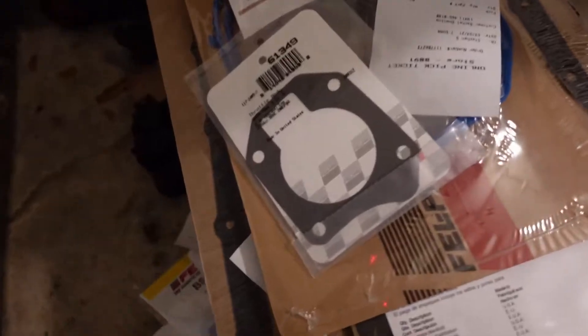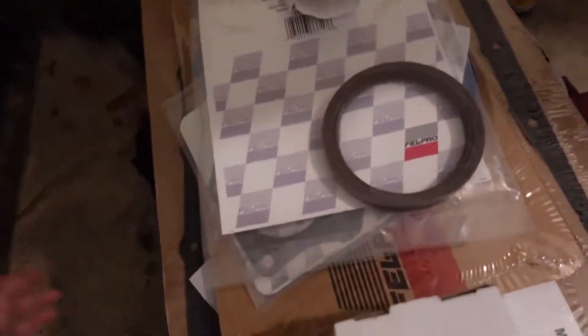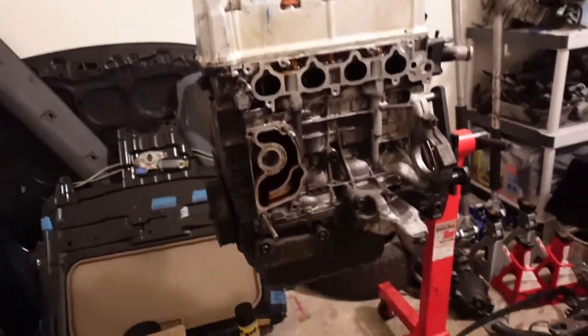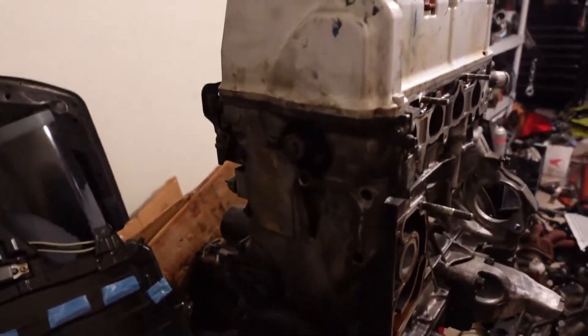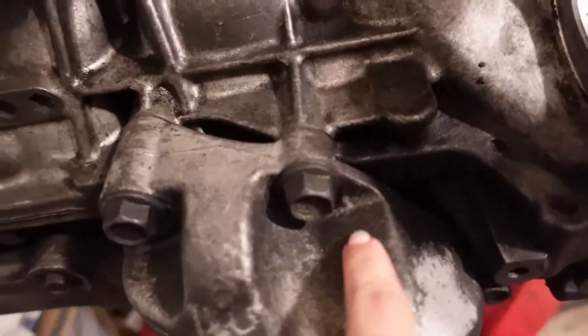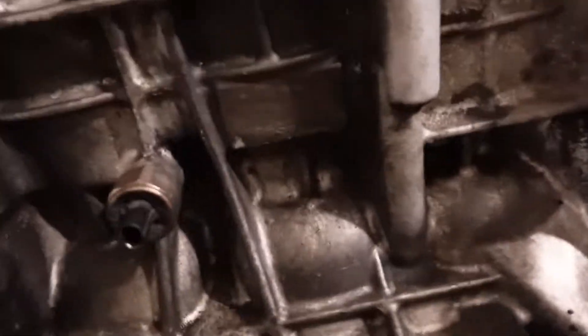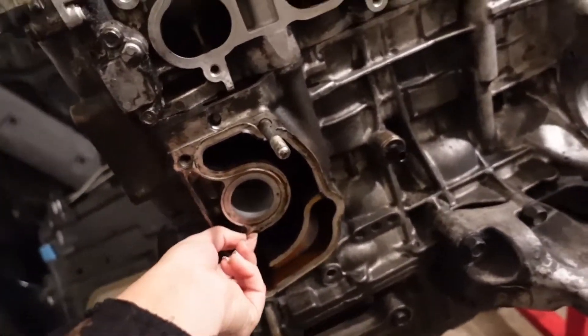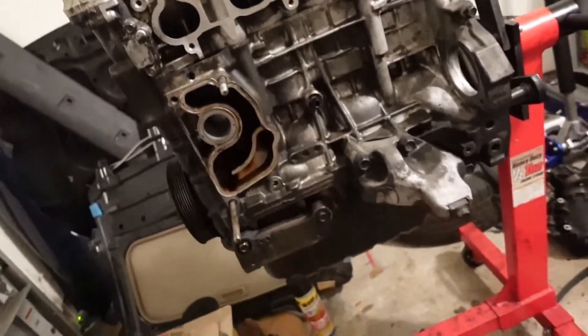A couple more gaskets are being shipped home — they didn't have them in stock. The camera died and I ran out of SD card space while we were cleaning, but you can see it's a lot cleaner now. It was completely black before. We're going to degrease and scrub it down some more. I'm having a hard time finding the gasket for the water pump passage — literally every gasket on this thing is done.